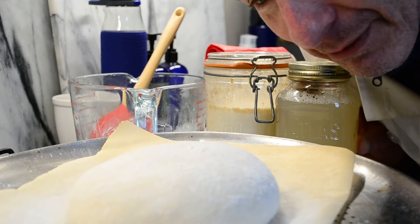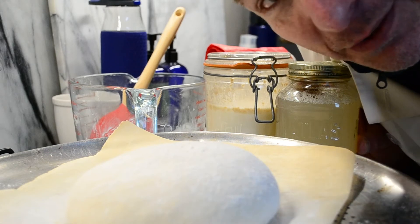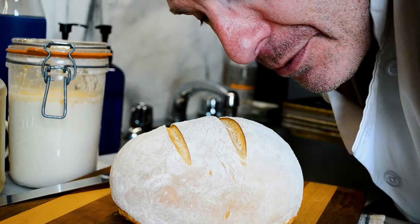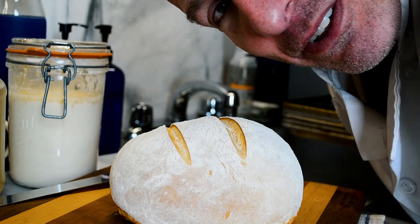I'm still recovering from COVID-19 and I have no sense of smell, so maybe that's a lucky thing. All right, here we go. I can actually smell this — it smells good.